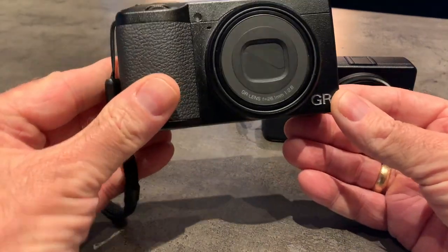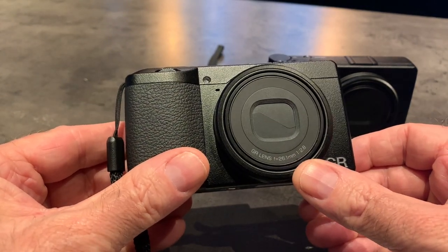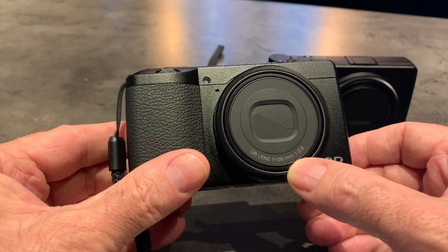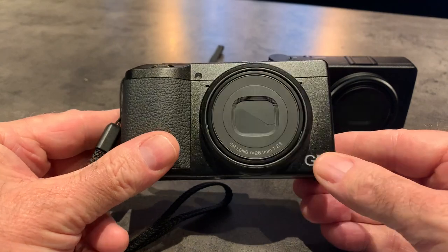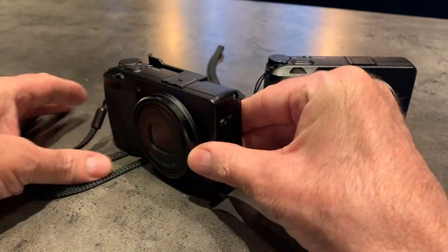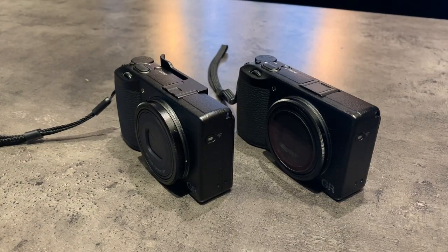This is the new GR3X, and the main difference with this camera is that it now has a 26.1mm lens, which is the equivalent of a 40mm on a full frame. I am not associated with Ricoh in any way — I'm just one of the lucky few that have managed to get their hands on a model quite early. I don't believe it's available in the US as yet, but it will be, so don't panic — it's coming your way.